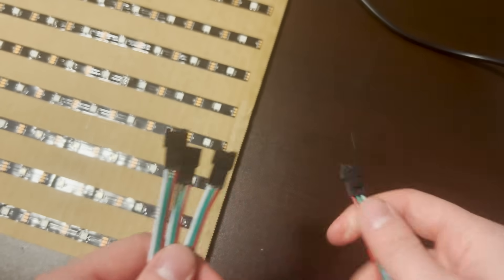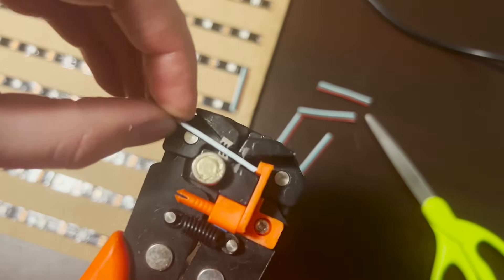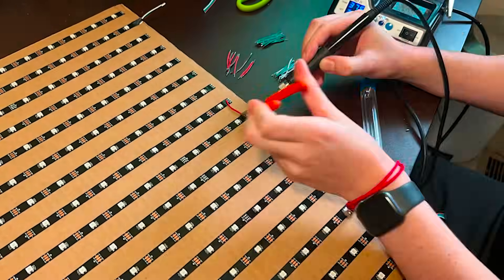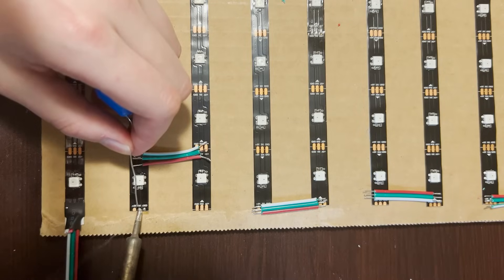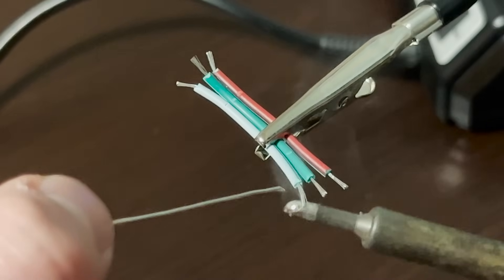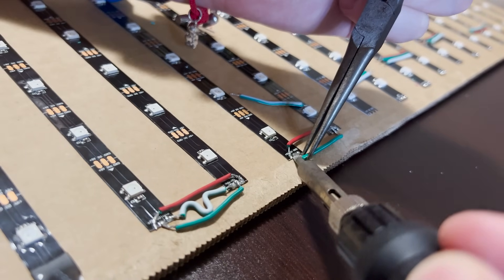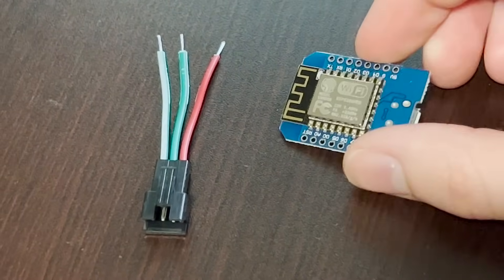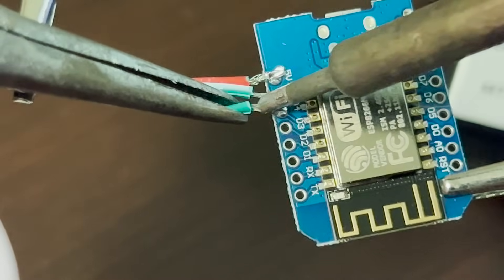Make sure you save at least one of the connectors for later. The soldering was definitely the most tedious part of this project, but a good stripper and soldering station make quick work of it. We need to connect all the strips together in a snaking pattern so that we end up with one continuous strip. I used a bit of solder to tin each pad, then tinned the wires and touched them together with the iron. Make sure you use pliers since the wires will get very hot. Before turning off your soldering iron, take the connector we set aside and connect it to the ESP8266 — red goes to 5 volts, white to ground, and green goes to D4.